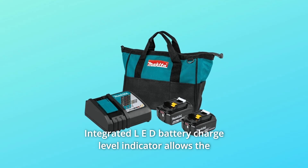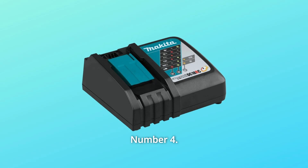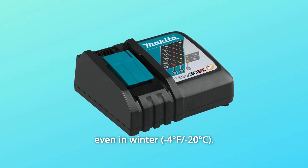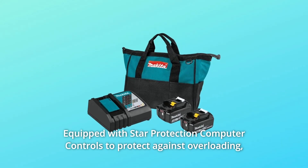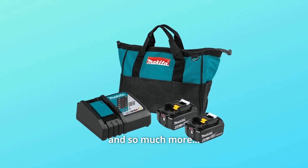Number 3: the integrated LED battery charge level indicator allows the user to monitor battery charge. Number 4: the battery delivers consistent power and run-time in extreme temperatures, even in winter. Number 5: equipped with Star Protection Computer Controls to protect against overloading, over-discharging, and overheating. And so much more.